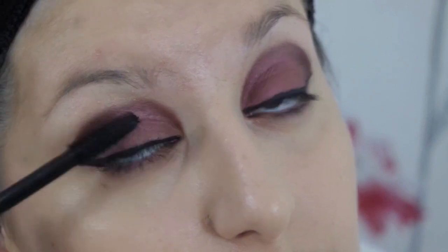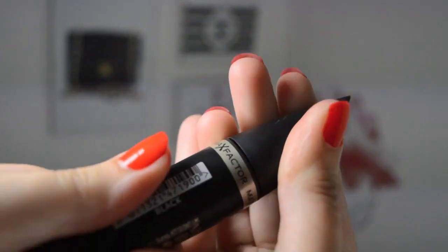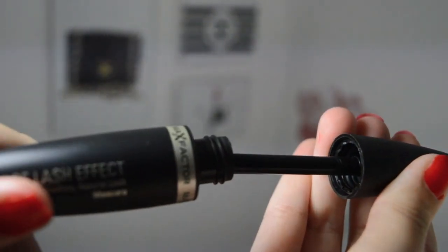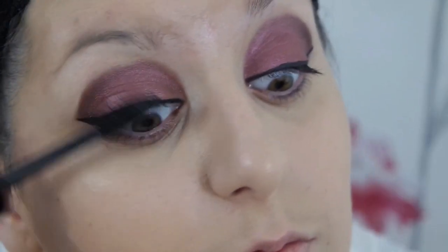Once my liquid eyeliner is complete I move on to mascara. I'm using Max Factor's False Lash Effect in black and I think this mascara is one of the best I've ever used, especially for a drugstore product — I think it's incredible and I absolutely adore it.